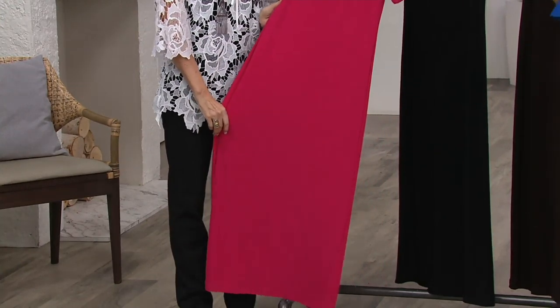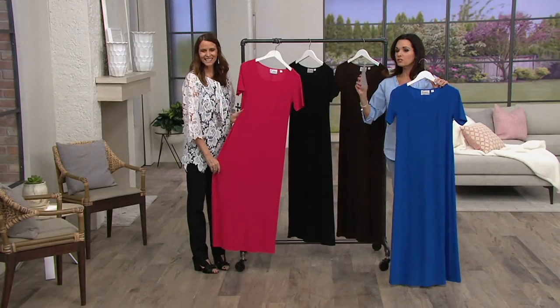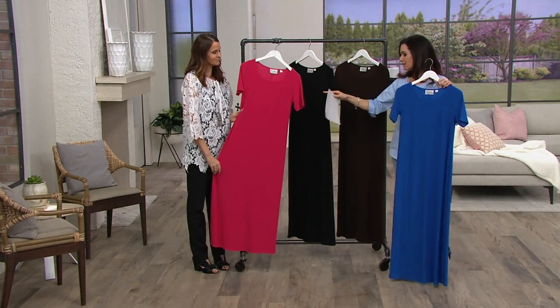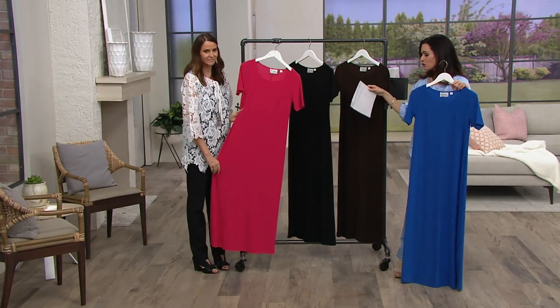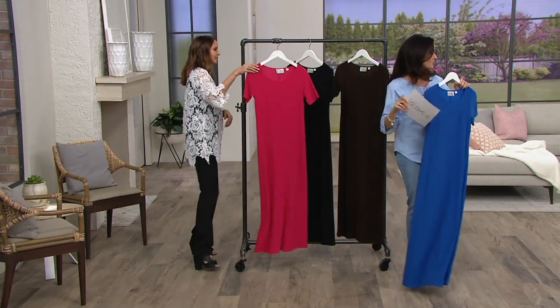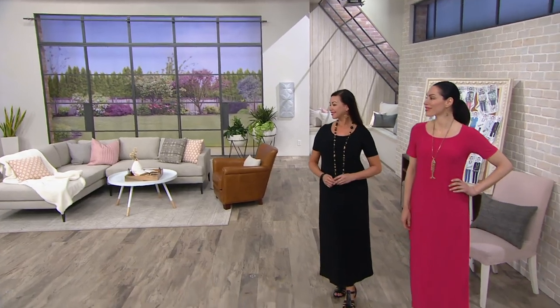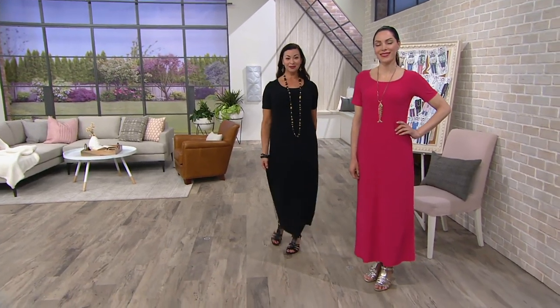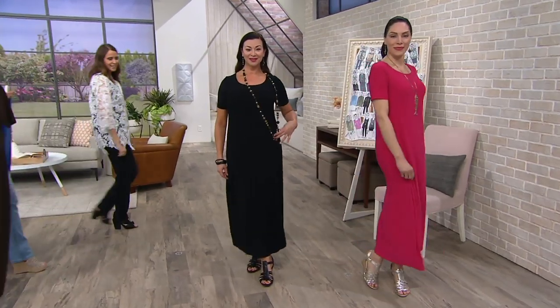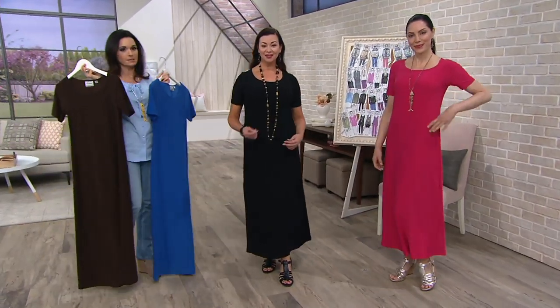96% polyester, 4% spandex blend. Just wash it — you can line dry, but your colors are going to stay true. The island fuchsia, the black, the dark chocolate, and the Admiral blue. Let's go over and take a look at it on the girls. So I've got this in the dark chocolate. Remember, two different inseams on this — the regular and the petite inseams.